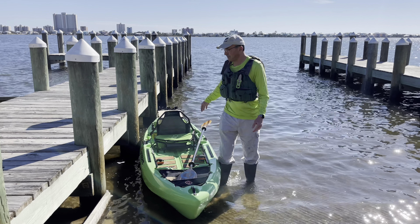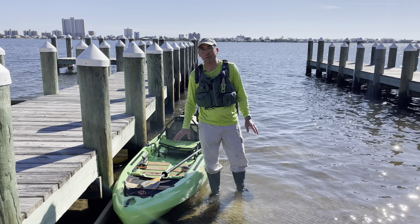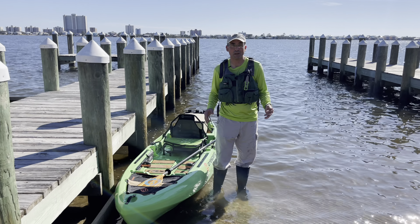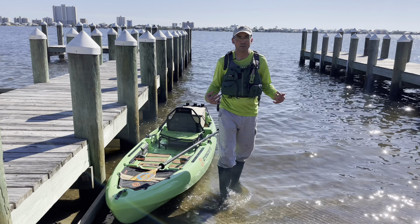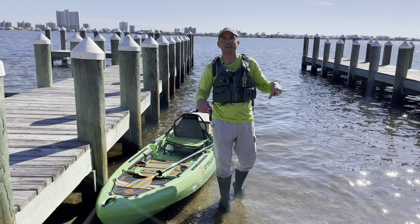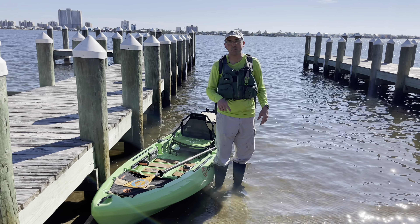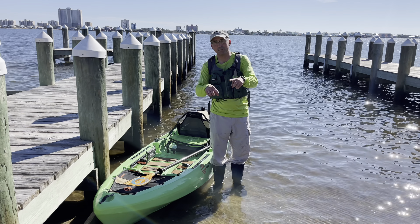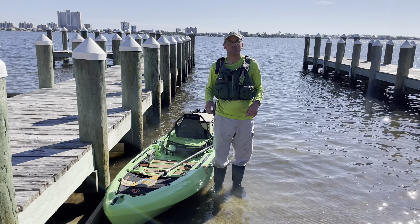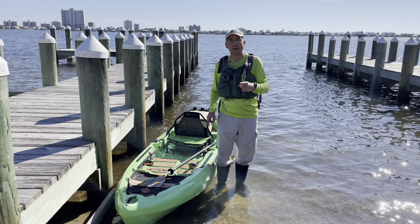Anyway, I'm gonna get out here and we're gonna go fishing in just a moment. I appreciate everybody watching. This is Donald with Floating Feathers Kayak Fly Fishing School. If you haven't subscribed, please find that subscribe button and click it. Watch every Tuesday at 2 p.m. Central for more tips and tricks right here on the YouTube channel. And until next time, tight lines and safe paddles.